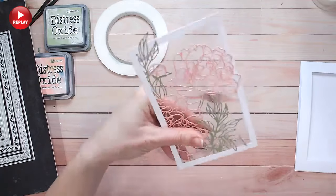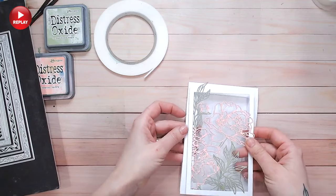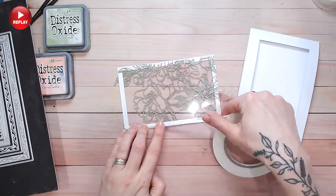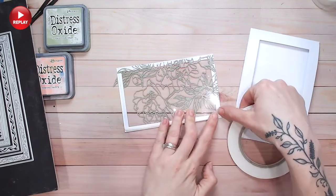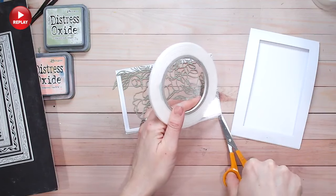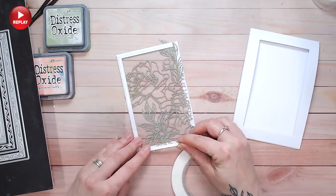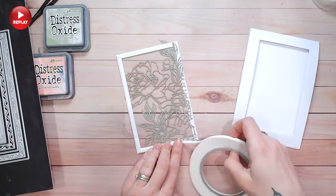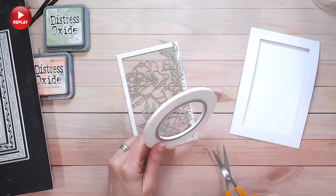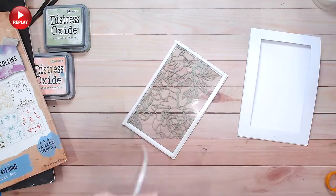I flip it back over and it looks so pretty. Then I put some foam tape on the back so I can raise it up and give it even more dimension. The foam tape is around four or five millimeters thick — quite chunky. I've got this from Craft Stash, which is linked down below as my go-to shop for all my craft products, with both UK and US websites in the description. You'll find everything I'm using there, including the Textures Opulence collection, the die, and the frames.